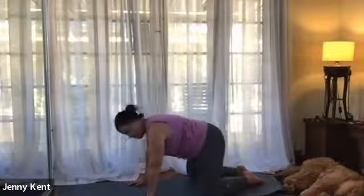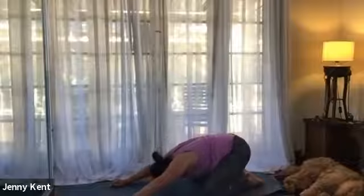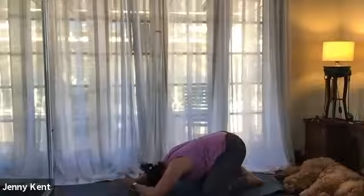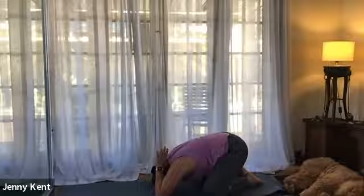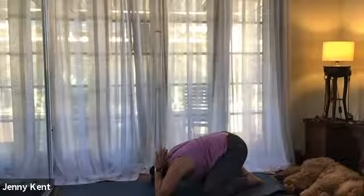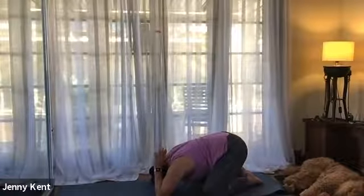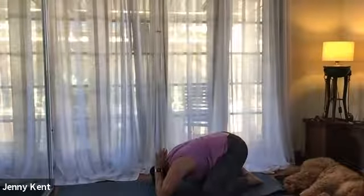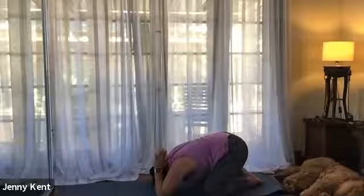From here let's take our knees a little wider and bring our buttocks down to our heel, walk our hands forward into a child's pose. Taking our elbows a little more forward, then bring your palms together and lift the palms up behind your head like a shark's fin, so we're stretching our triceps as well. Just taking some deep breaths here. Let's take four more breaths.